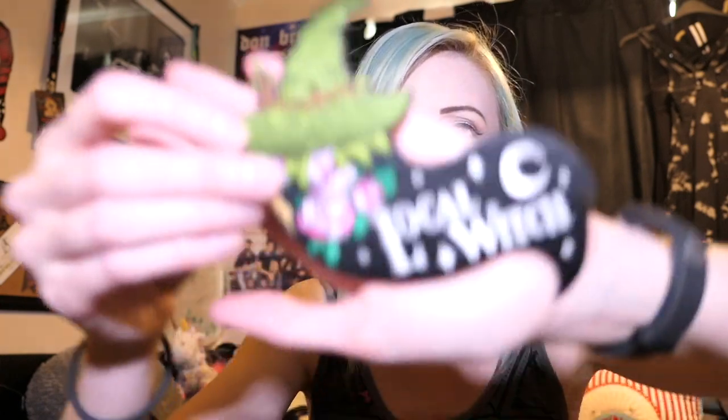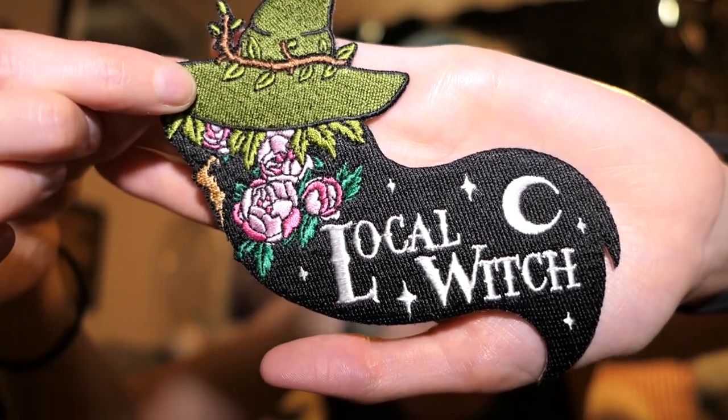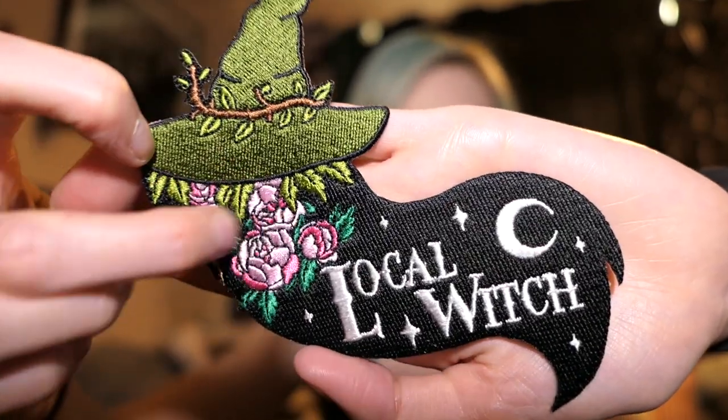Ooh, orangey. So we have a patch which says 'local witch' — it's like one of those iron-on patches, with a little witch's hat and some flowers. I don't really like this. To me this looks like a slug with a witch's hat on, just the shape of it. So I'm not really a fan of this, and I don't have anything to iron patches on anyway. I'm not a fan of this one, but I'm sure other people will like it.